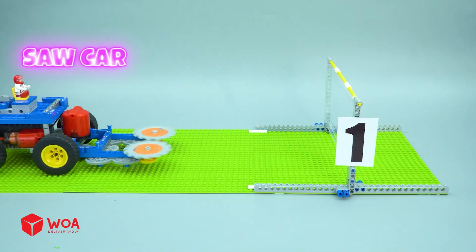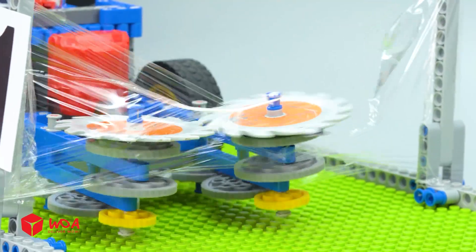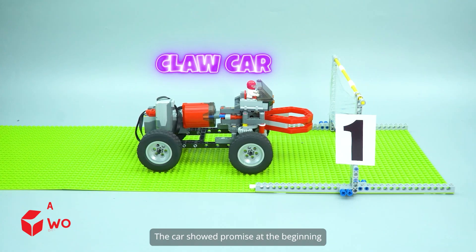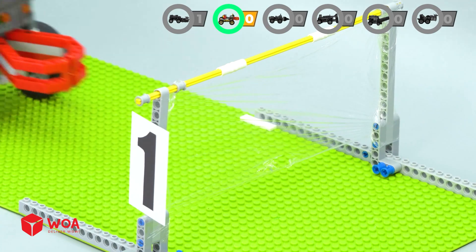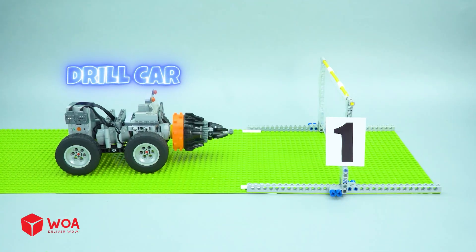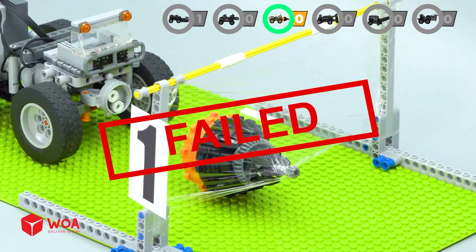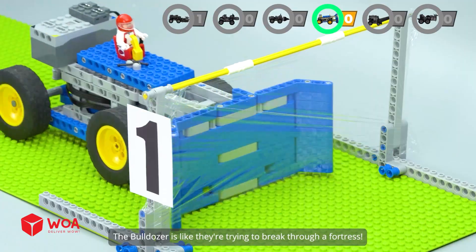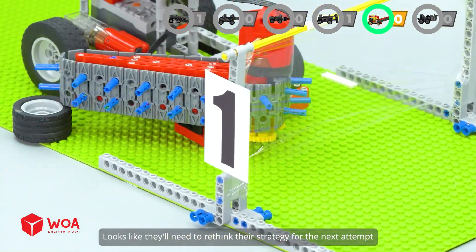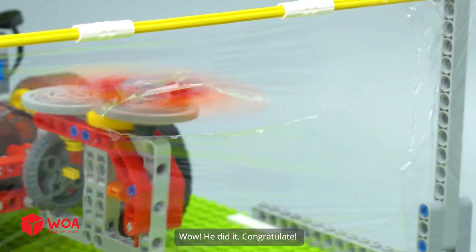Phase one. It's tough. The bulldozer is like they're trying to break through a fortress. Chainsaw car. Looks like they'll need to rethink their strategy for the next attempt. Sweeper's car. He did it! Congratulations. And we have three cars to go now.